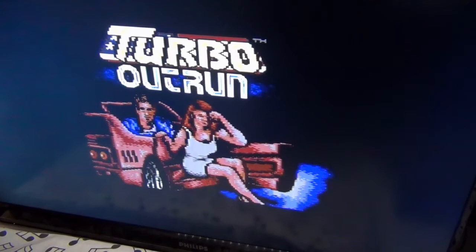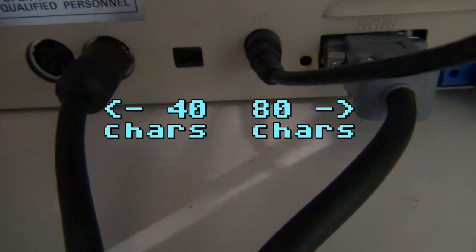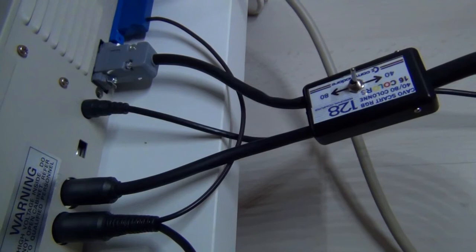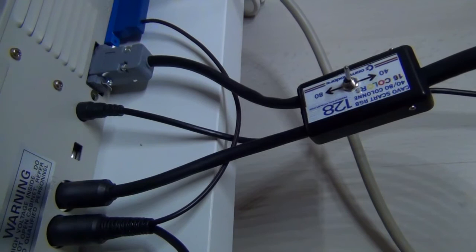For better quality, you will have to use the monitor outputs. The Commodore 128 has two of them because it supports two different graphics modes. One is the classical mode with 40 characters per line, similar to the Commodore 64, and the other is with 80 characters per line, which requires a completely different output. The problem is that we then require two cables to connect the computer to one monitor.